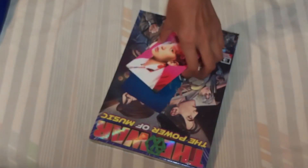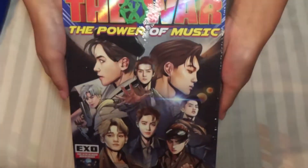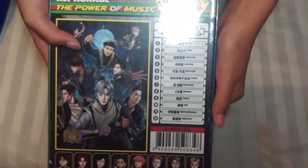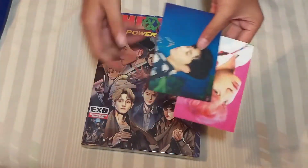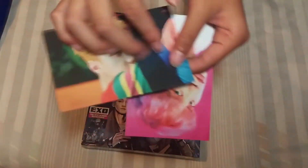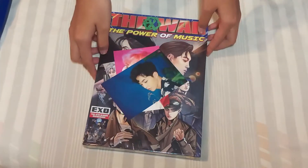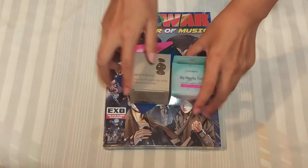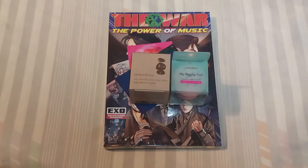And I have the Chinese version of Power of Music, and I'll be doing a separate unboxing of this album. I also have two freebies. Thank you for watching my K-pop haul and I'll see you next time. Bye.